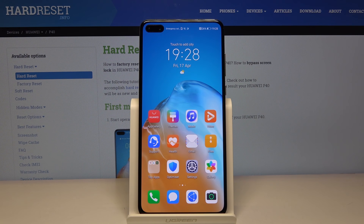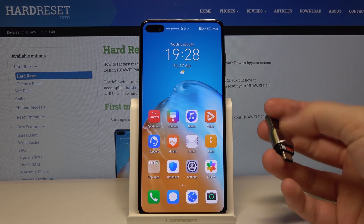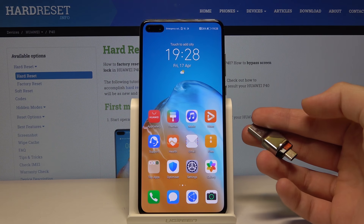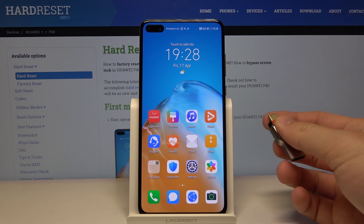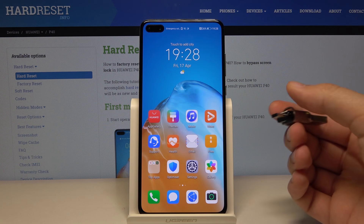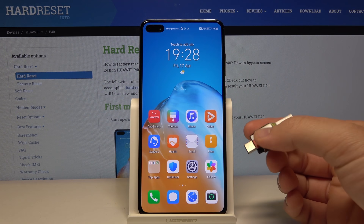Welcome. Today I am with the Huawei P40 and I'm going to show you how to easily download and install Google services on the smartphone. You have to get an SD card and adapter or any other external storage and download the Huawei zip file on your external storage. I just did it and the link you will find in the description of this video.